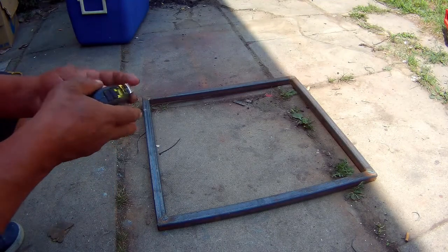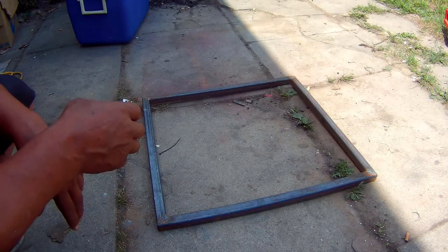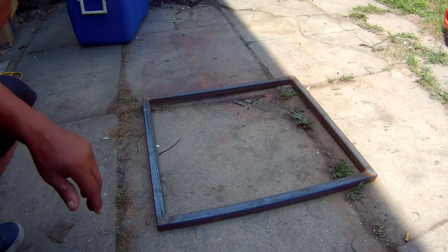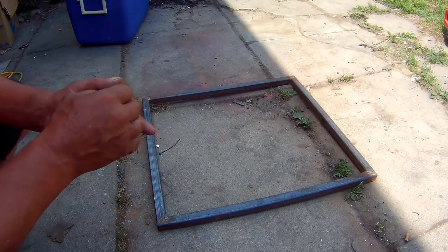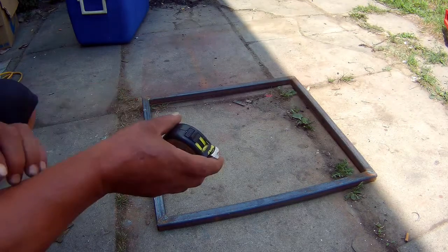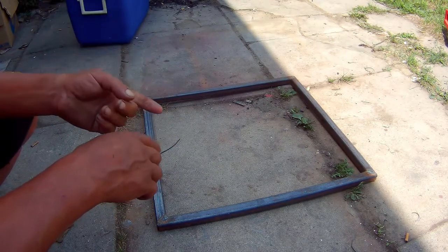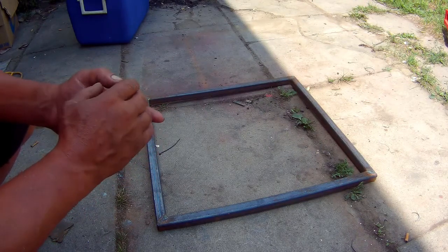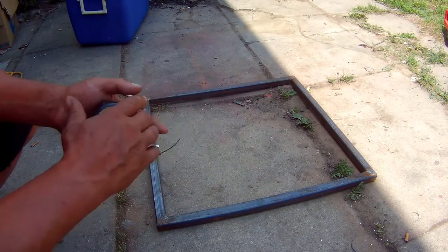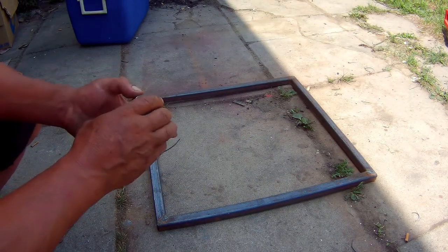Here's my back section for this build — this is gonna be the engine compartment. I'm using one inch by one inch square tubing. Some of you might think it's gonna be too weak, but trust me it's gonna be fine. I want to try to make this cart as light as possible, like I did the sexy machine — put as less steel on here as possible and still make it nice and strong.